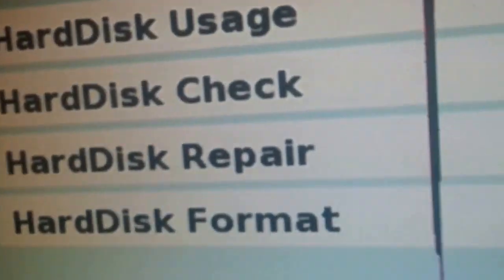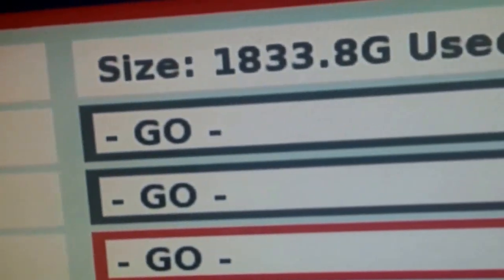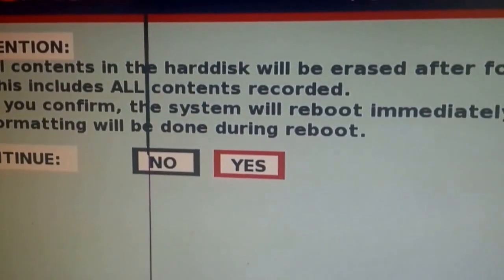So scroll down to Format and press Go. On this screen you'll want to press Yes. I'm not actually going to do it on mine because I've just formatted it.